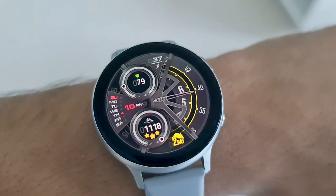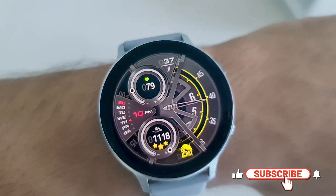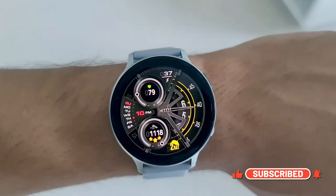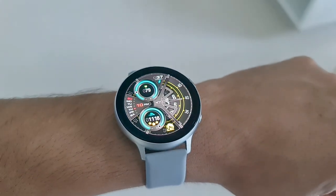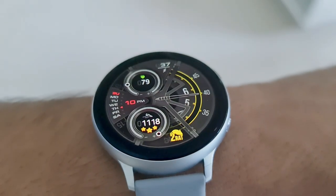All in all, this is a very uniquely designed watch face which you should consider trying. Let me know what you think about this in the comment section below. Make sure you leave a rating for the watch face to encourage the developer, and do leave a like for this video as well. Thanks a lot for watching, take care and stay safe. I will see you in the next one — cheers, bye!